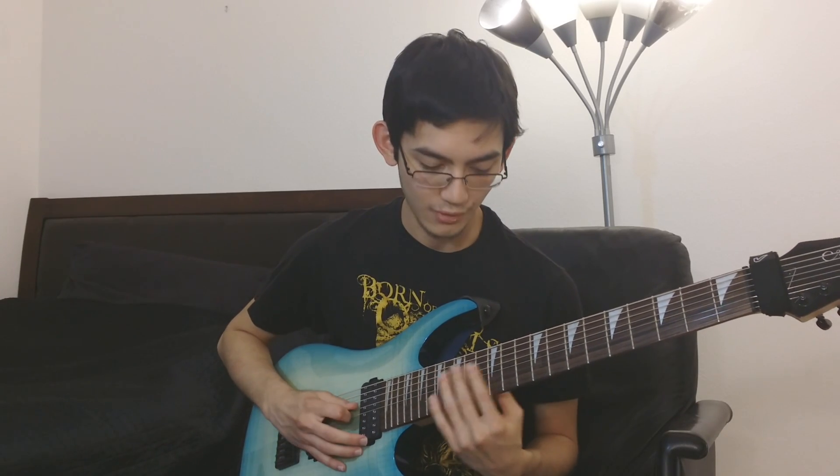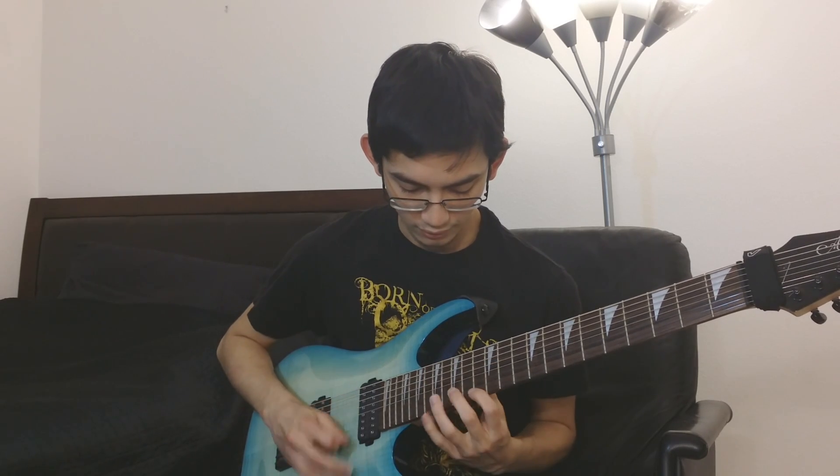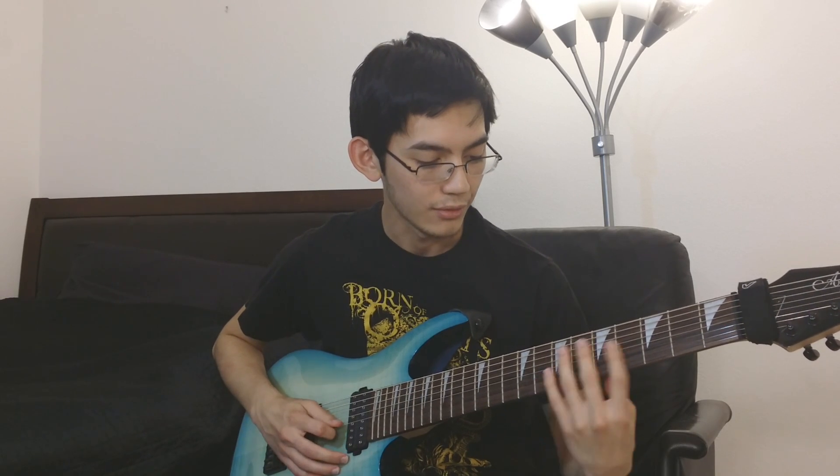You go up the arpeggio once, then restart again, tremolo pick that again, and then a half step down to the 16th fret. Then it goes to the diminished part: 4-7-5-8-7-5-8-5-7-8-7-5.